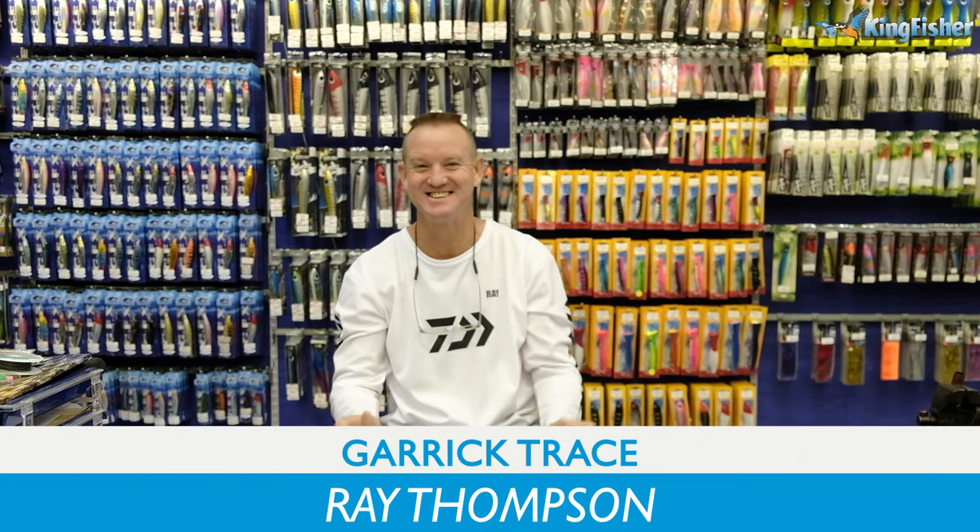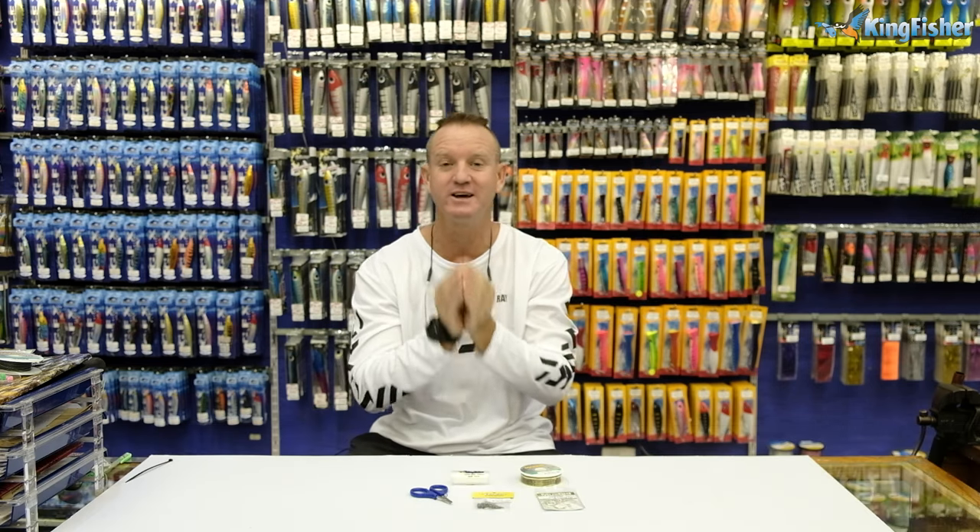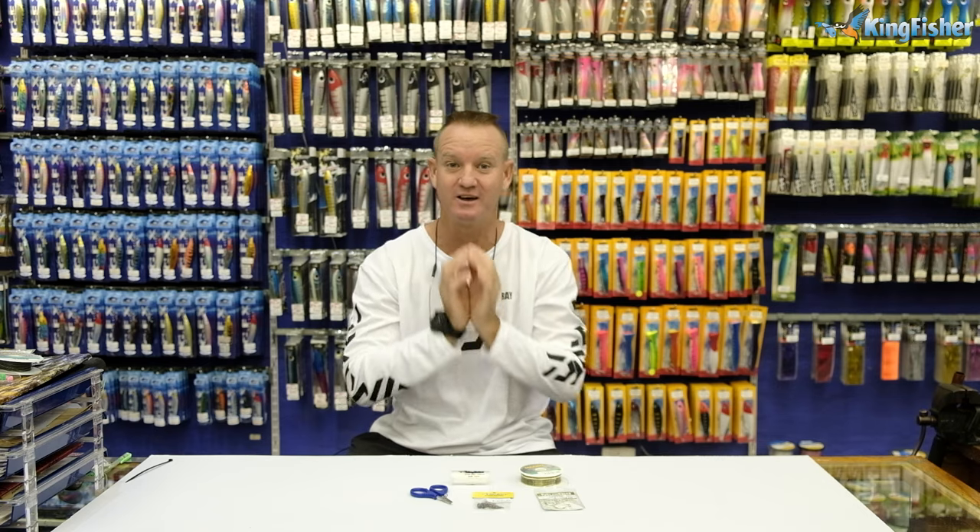Hi guys, welcome to Kingfisher's sardine and bait clinic. Sardines are now coming out on our beaches. I'm going to show you how to rig a dead sardine for catching Garrick.